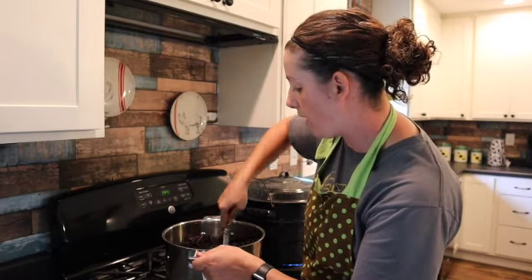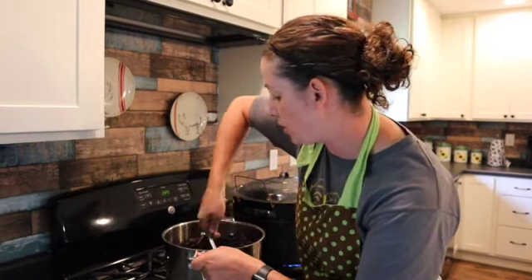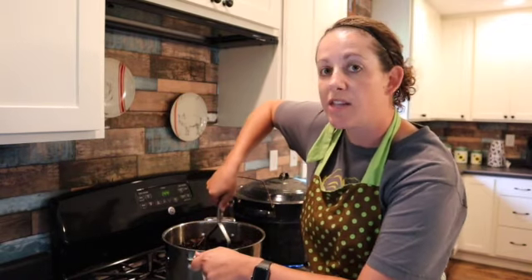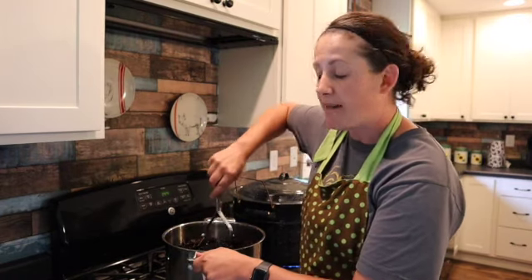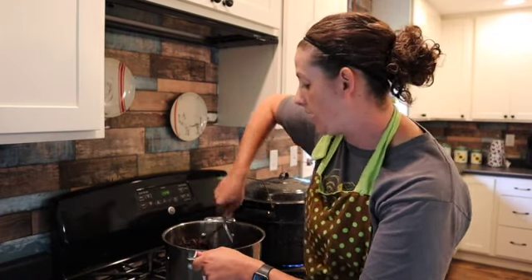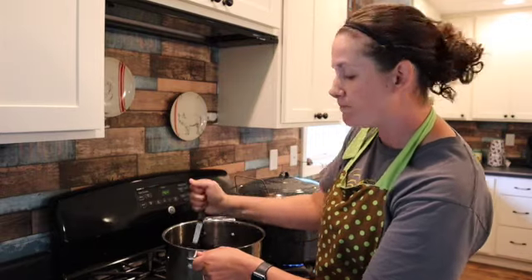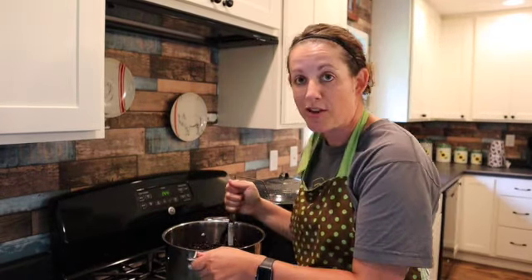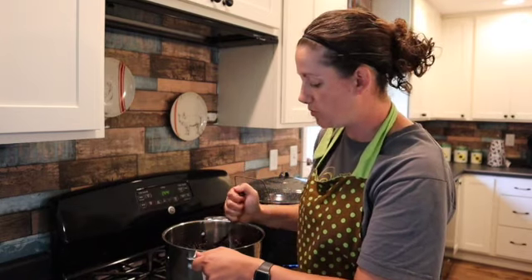Something I have found that works well is the potato smasher — it's just easy and it gets it done. I have used the food processor, but I don't find that it gives the right consistency that I'm looking for. There are tons of ways to do this as well as everything else.